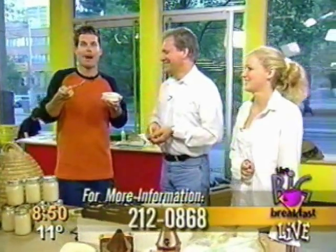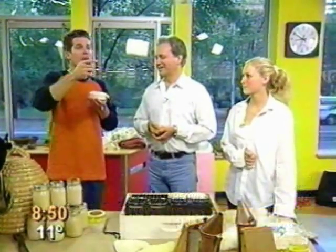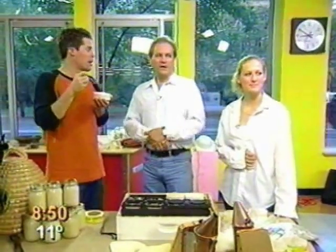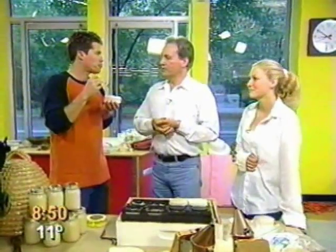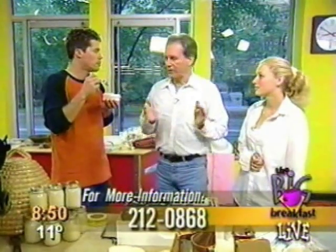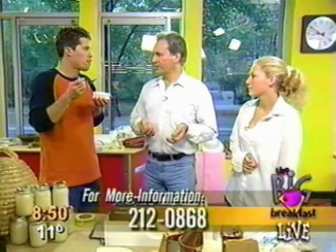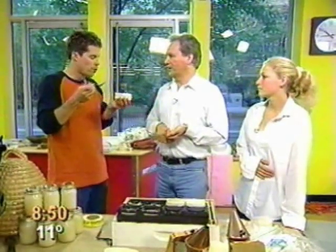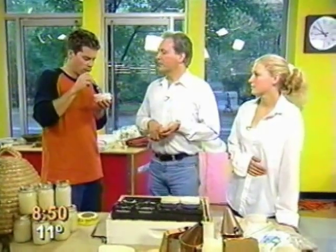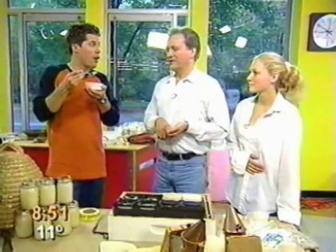A lot of people save the wax and make little candles out of it. We have a number up — 212-0868 — that people can call to leave a message and get in touch with the bee club. If you don't want to buy honey, you can make your own and join the bee club. Beekeeping is a great hobby — it's inexpensive, it gets you outdoors, and you're helping the environment. Next week on Wednesday night we have a meeting, so if anyone wants to come they're certainly welcome. They can try some honey while they're there.